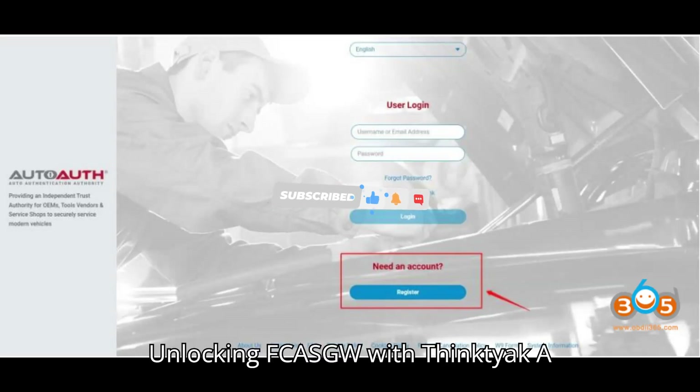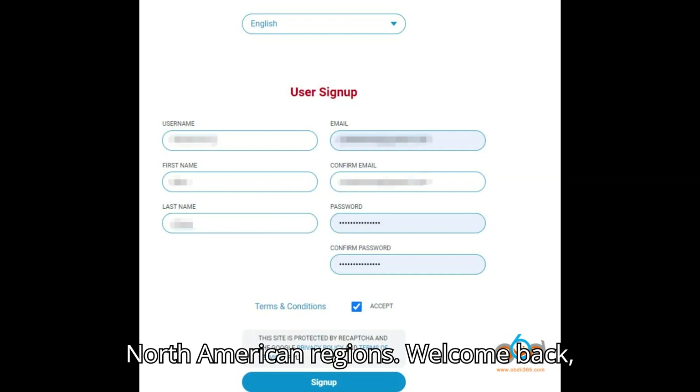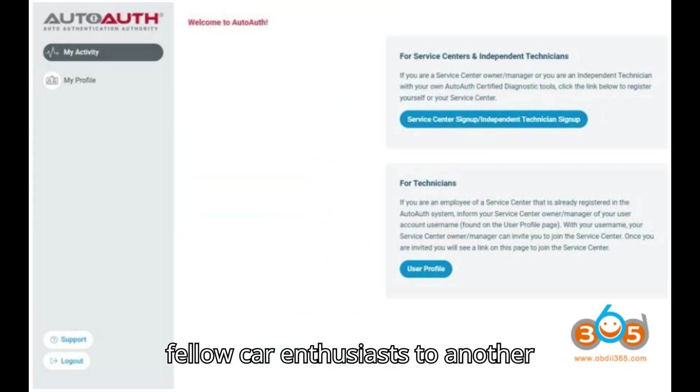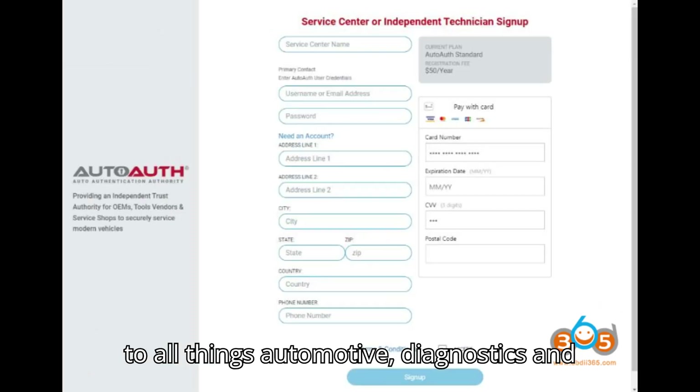Unlocking FCA-SGW with ThinkDiag: a comprehensive guide for European and North American regions. Welcome back, fellow car enthusiasts, to another exciting episode on our channel dedicated to all things automotive diagnostics and programmers.